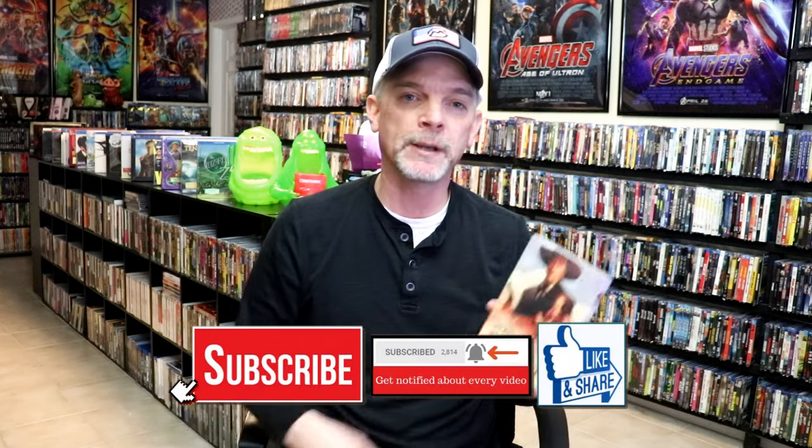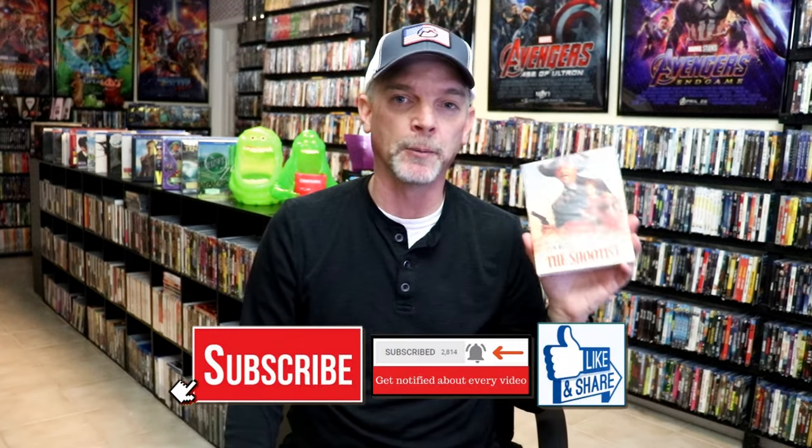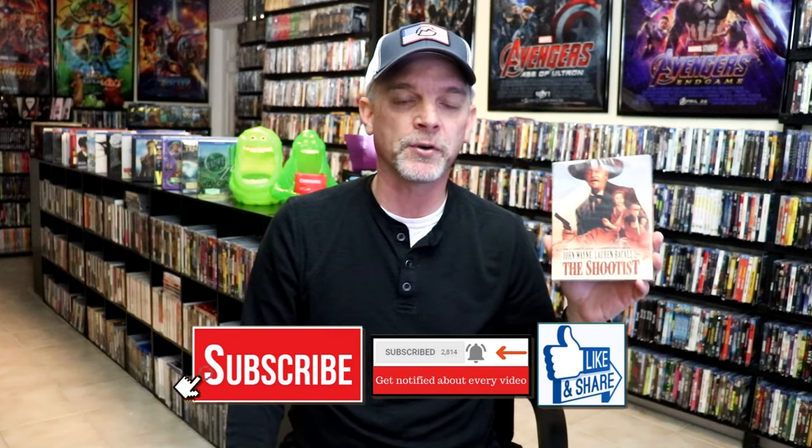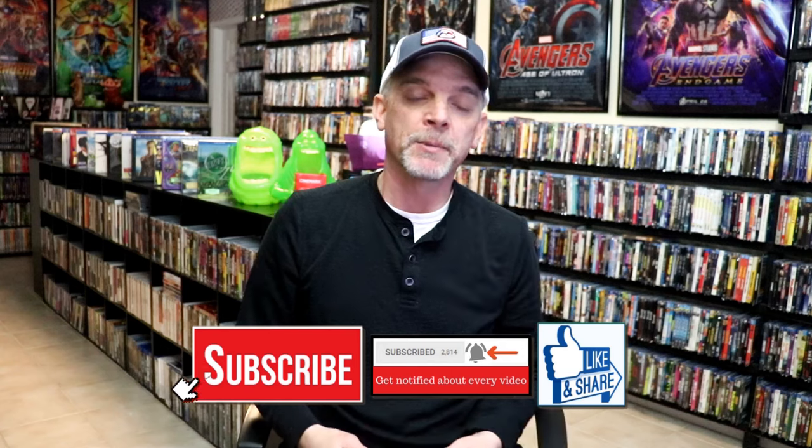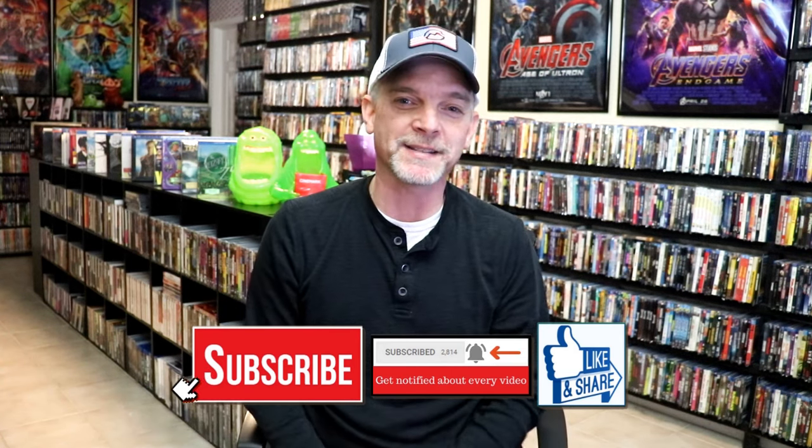Please leave a comment below. Let me know what you think about this particular Blu-ray release, and also let me know if you've seen it or not and what your thoughts are on the film. I really do enjoy reading your comments. Thanks for taking the time to watch this today, and we will see you next time.